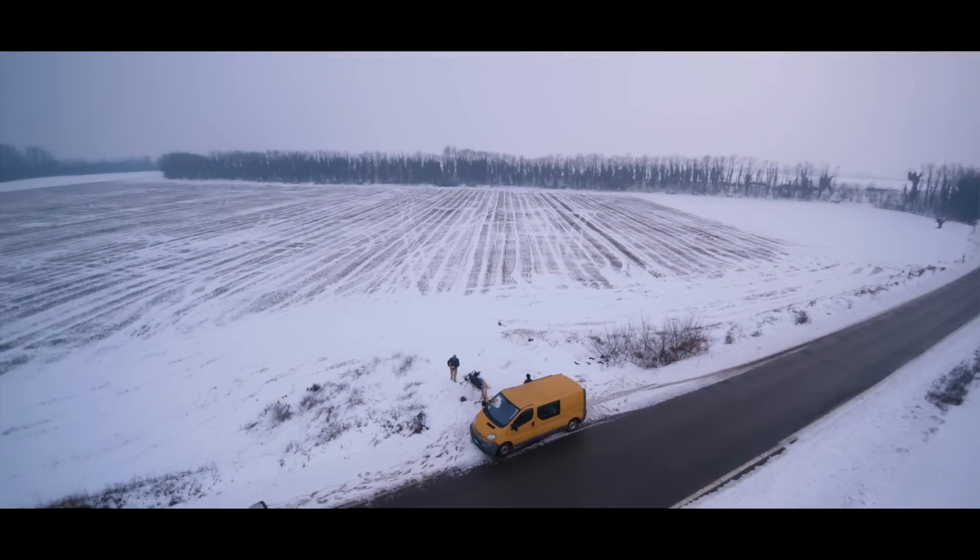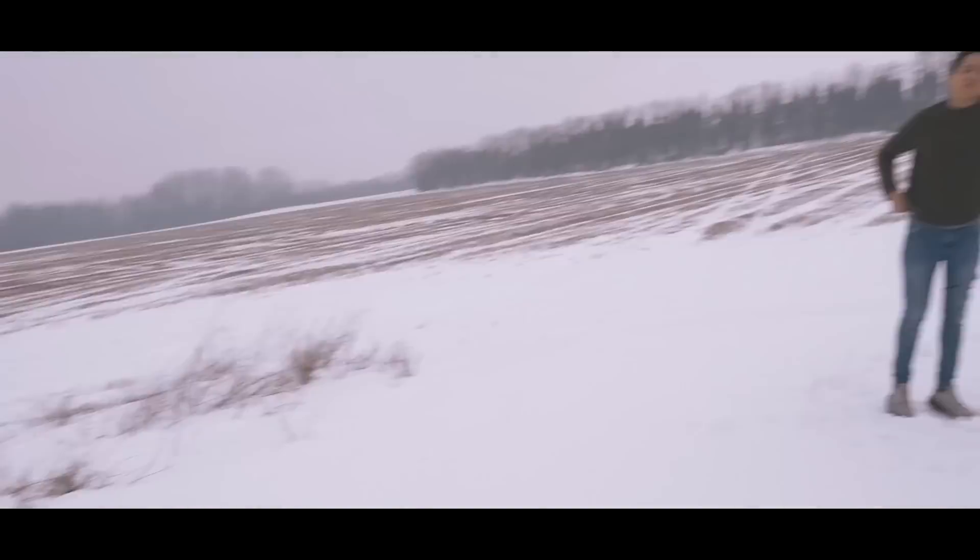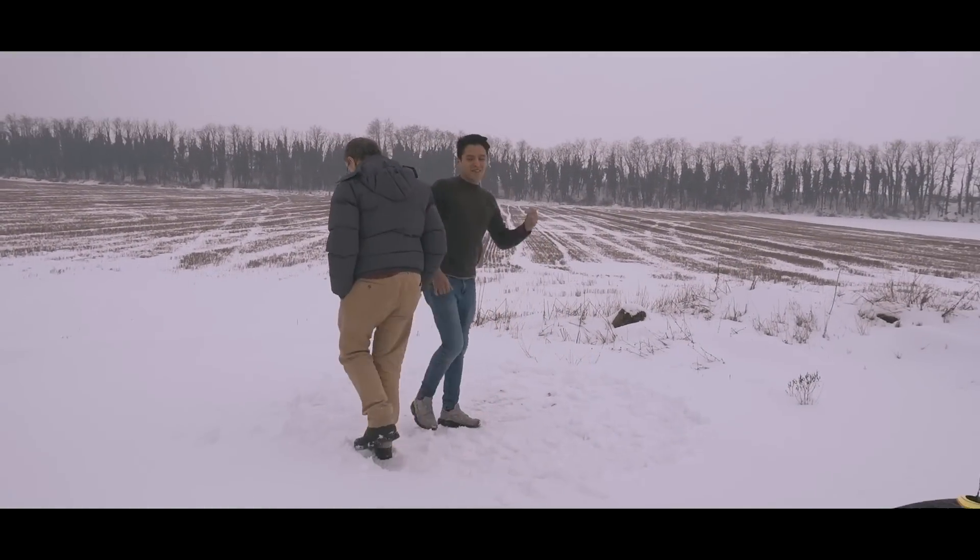And here we are, arriving in the beautiful winter of Alessandria. And they are preparing the flat spot to start with the helicopter.